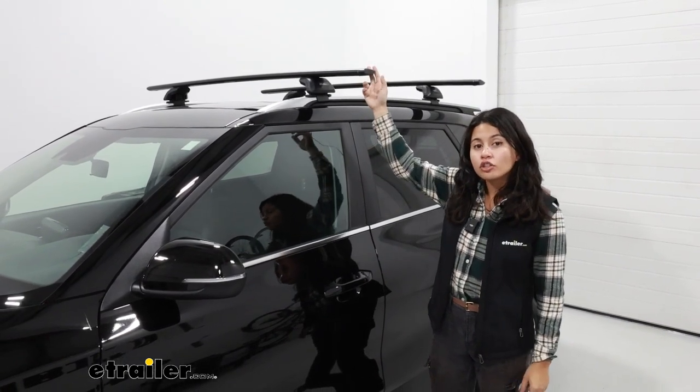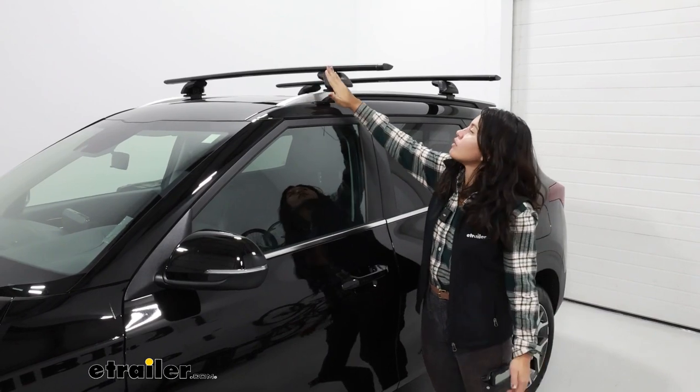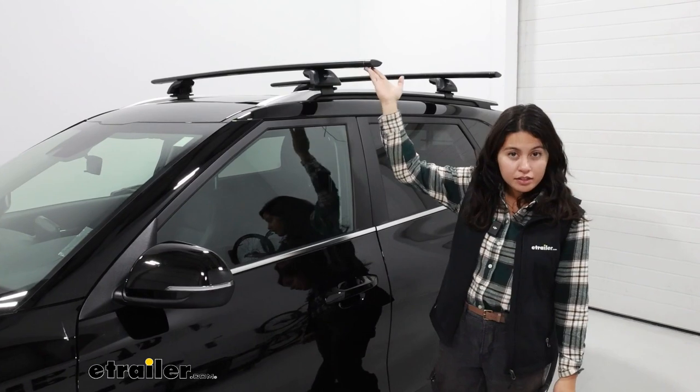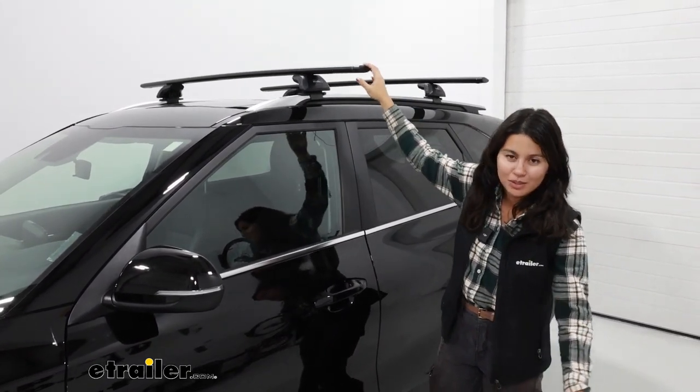I currently have the extra long crossbar version with the 60 inch bars, but the recommended fit is the 50 inch bars. It's going to look and work almost the exact same way. This one is just what I like to use when I carry around kayaks because it's easier to reach.